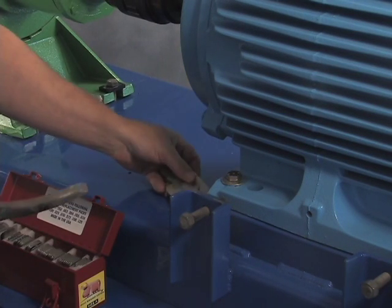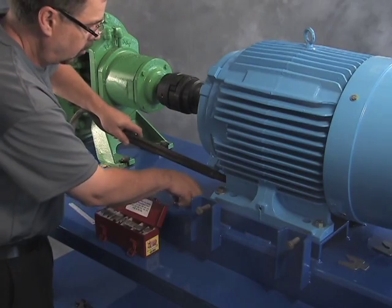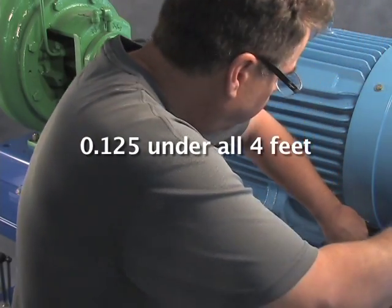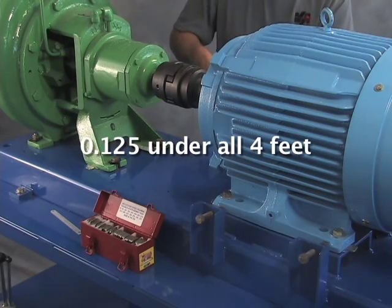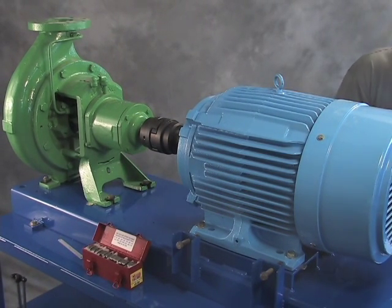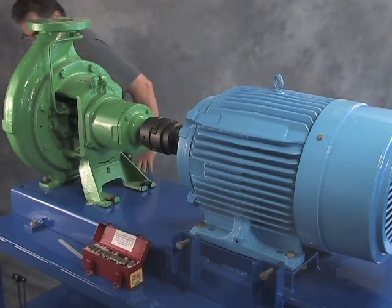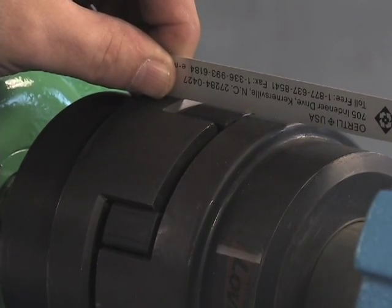I'm going to lay out four 125-thousandths shims. David is inserting 125 thousandths under all four feet to complete the rough alignment. Now we've completed a rough alignment — we could recheck that. It's still a little light, but close enough.